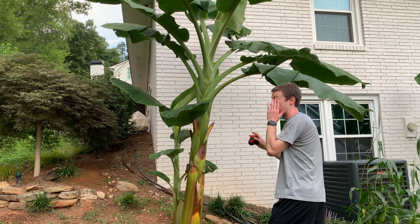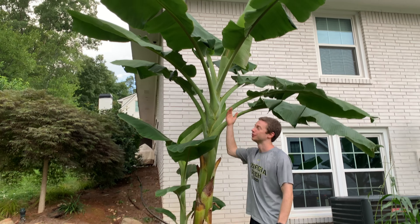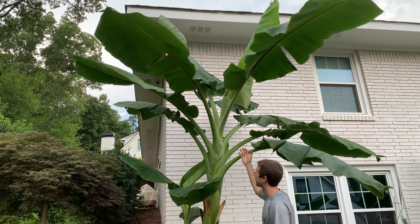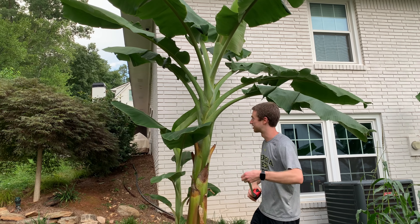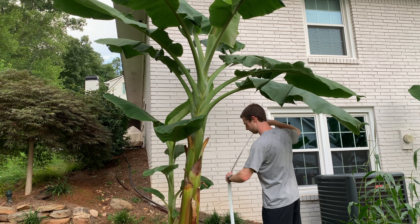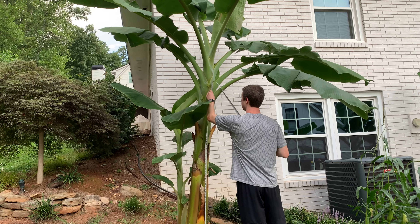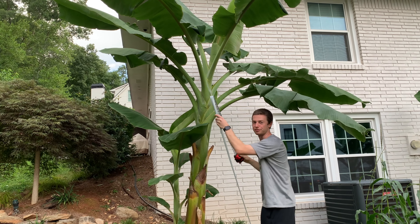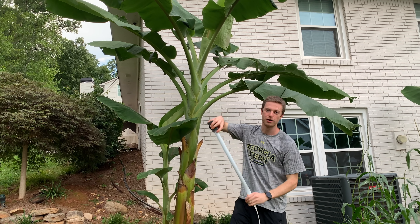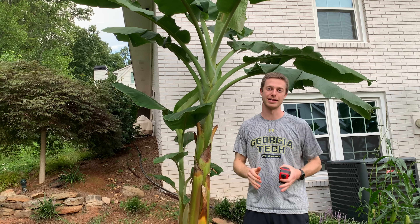Here's our dwarf namwah. As you can see, it's huge. But unfortunately, no flower, no flag leaf, and no bananas. We are right at seven feet. Dwarf namwahs fruit between six and eight feet in stem height, so we are right in the middle of that range.